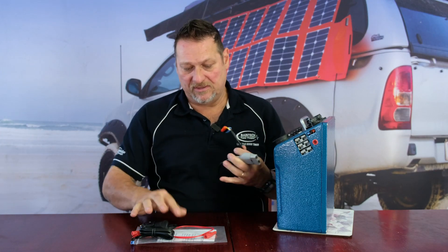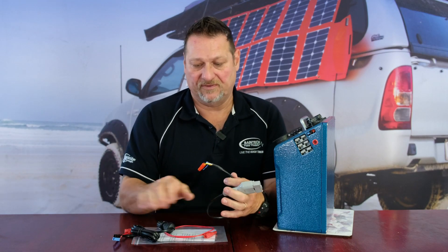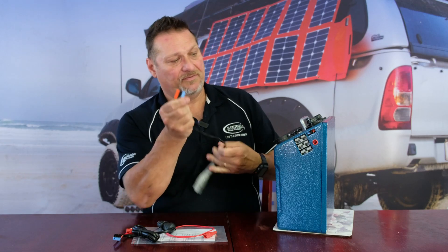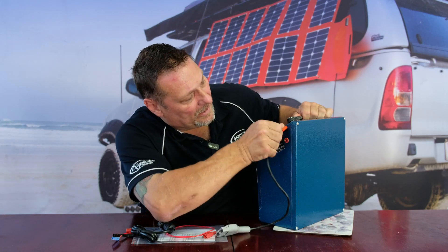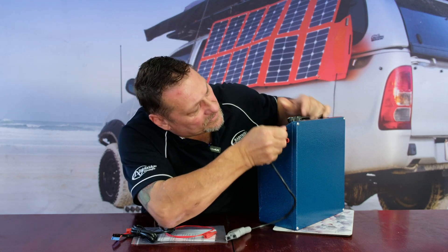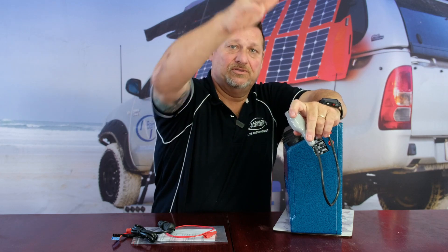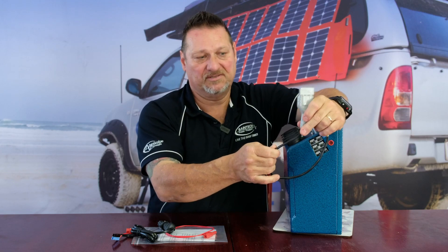You'll notice you get two sets of leads: one with the ciggy socket for the 10 amp charge, and one with the Anderson connector for the 20 amp charge. For the Anderson lead, you plug the unit in as required and the Anderson connector then goes to a lead connected to the starter battery of the vehicle. You'd run that through approximately 6mm or 6–8 gauge cable down and plug that in. That means it will just draw power from your battery until your starter battery goes flat.